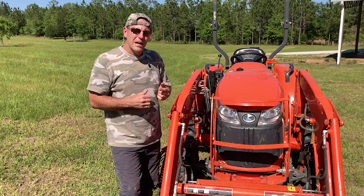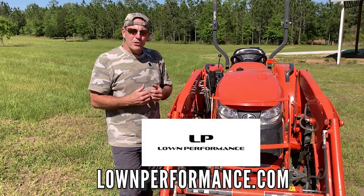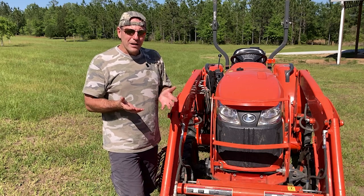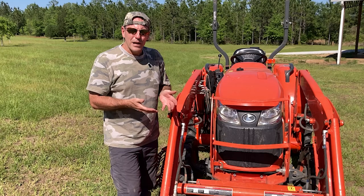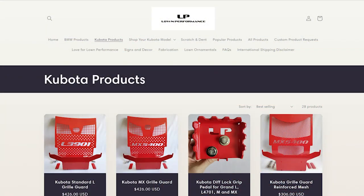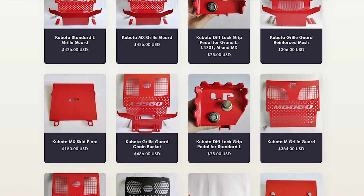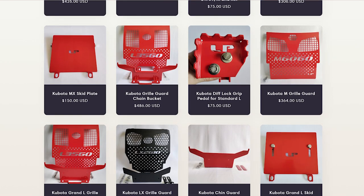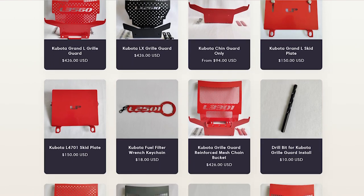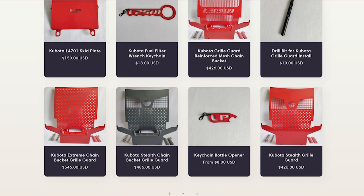We reached out to the company, called Lone Performance, and contacted the owner Matt Lone. We told him what we were looking for and he said he'd be glad to help — he actually gave us the grill guard to install on our tractor. Today we're going to show you how to install a Lone Performance grill guard, so please go to Matt's webpage and check out everything he has. He is a master fabricator who makes all sorts of things for tractors, both from a catalog and custom products.